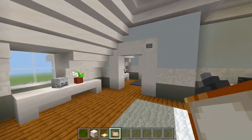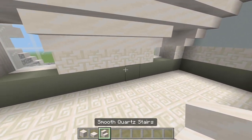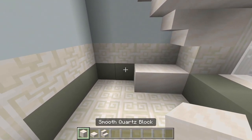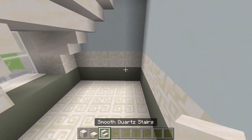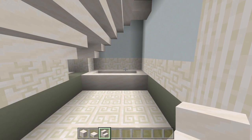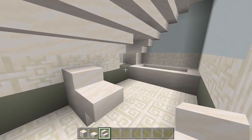Now I'll head on into this bathroom. I'll start out with the smooth quartz blocks, slabs, and stairs, and just mark out where everything is going to be. Over at the left I'll have the sink — two spaces, skip one, have another block. Over here I'll have a bathtub slash shower — I'll curve together some stairs. And then probably the toilet right around here in the middle — a full block, a slab, and a stair.